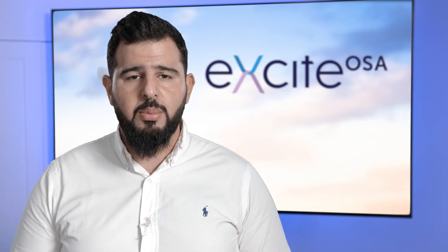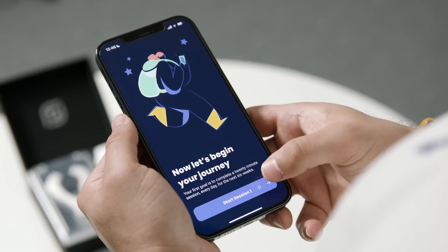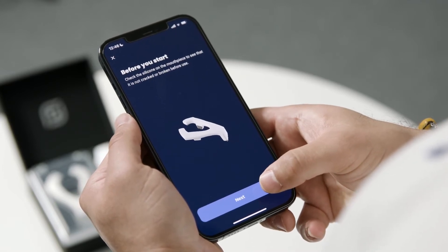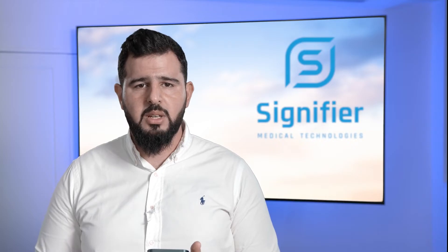When you've set up your profile on the mobile application, connect your Excite OSA device and start session one. You'll then get a sequence of screens telling you to check the device for any damage or any abnormal material that is on there.